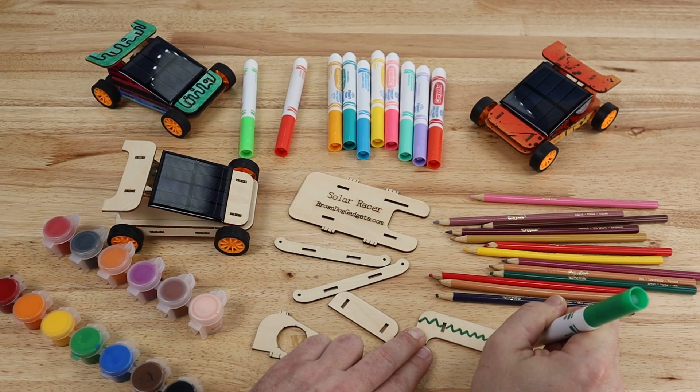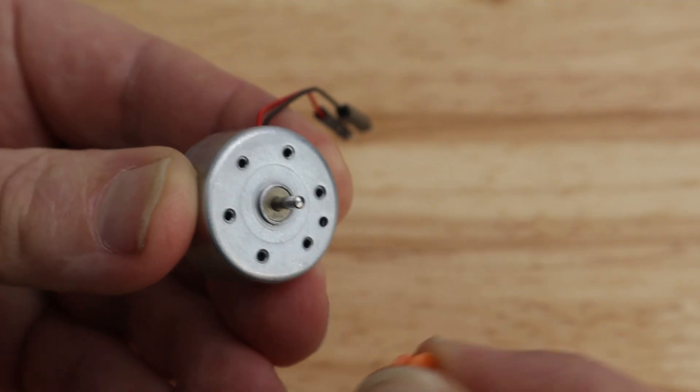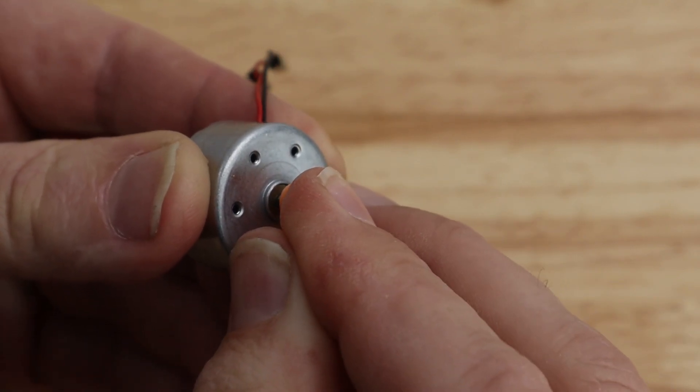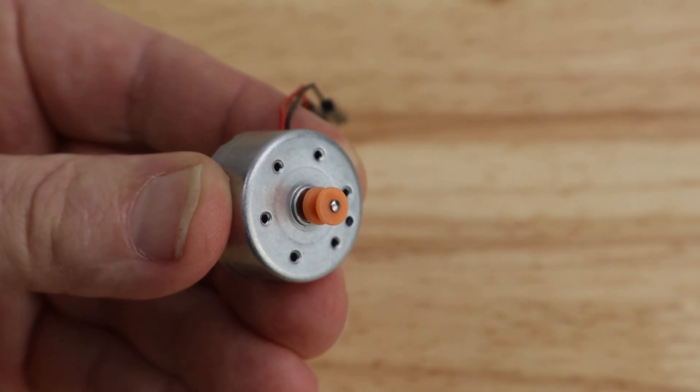If you want to use paints, do it after assembly. To begin, select the motor and small orange pulley. Press the pulley onto the motor drive shaft. It's easiest to do this before assembling the rest of the Solar Racer.